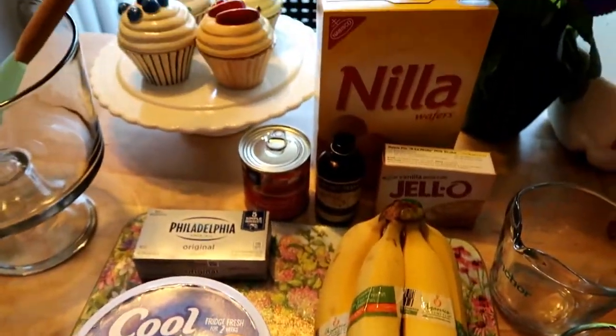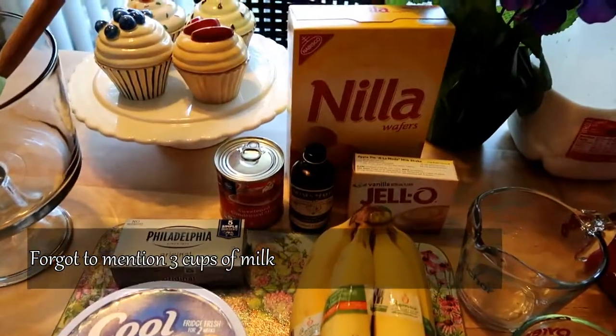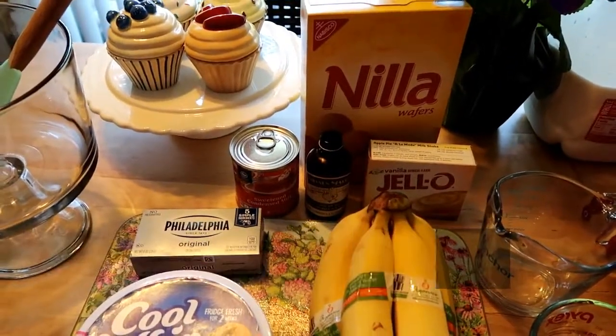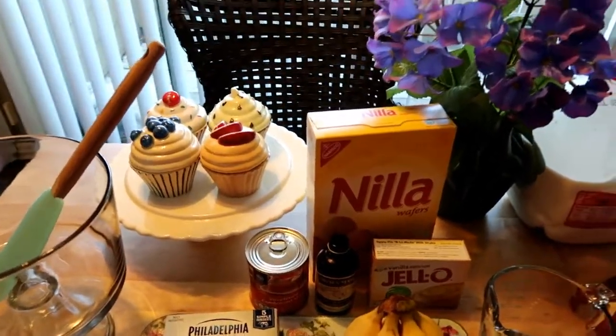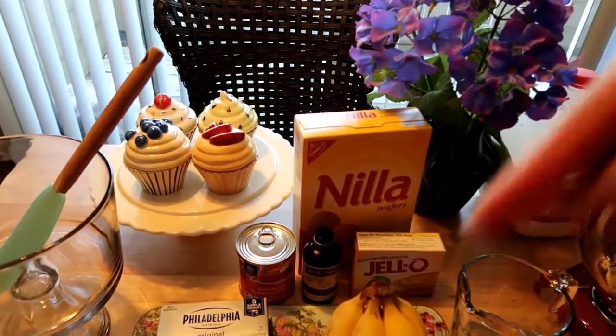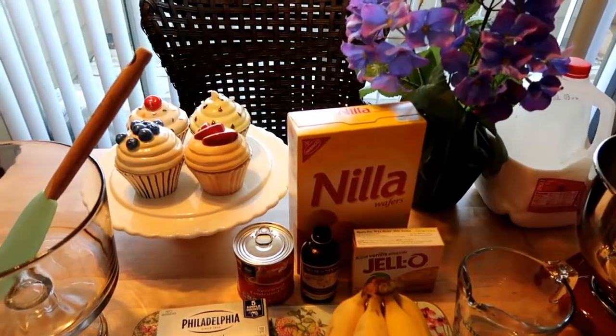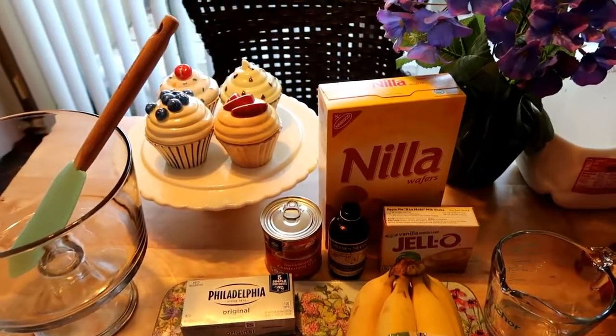So I'm about to get started. I need to cut my bananas up and then I'm going to get started making this beautiful banana pudding. So stay tuned, you guys. See you soon. And happy Father's Day to all you dads out there — this banana pudding is dedicated to daddies today, because a lot of you guys love banana pudding.